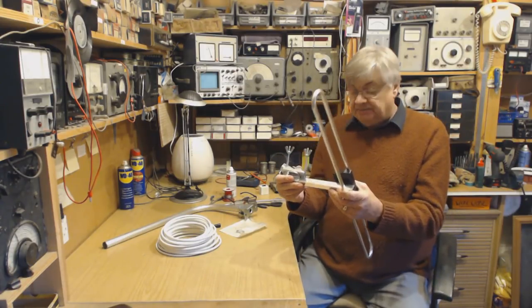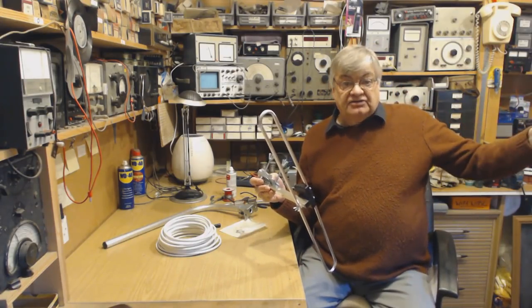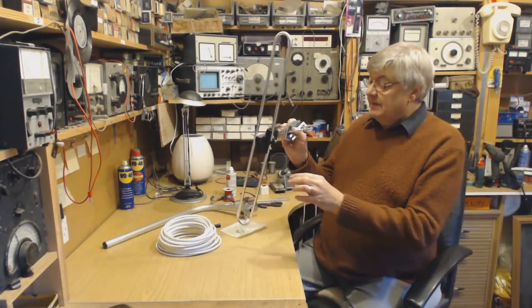I bought one of these and stuck it up on a fence post outside the house, and it worked so well I bought another one. I'll tell you a bit about it.